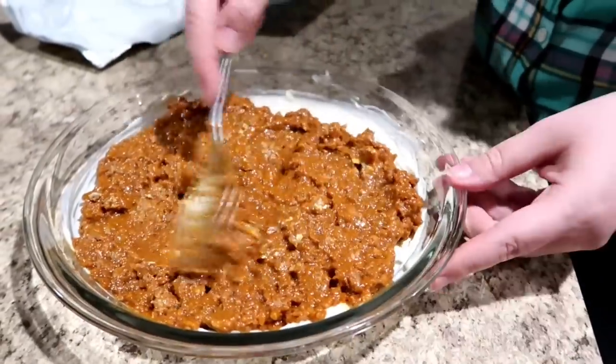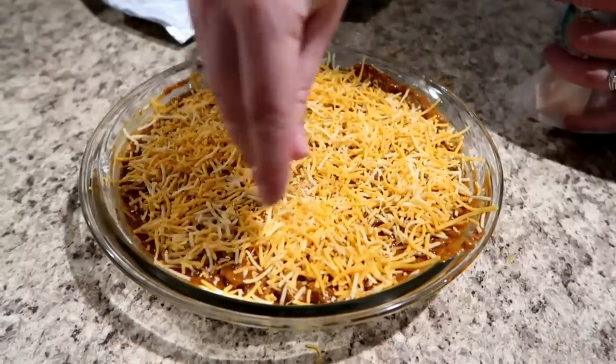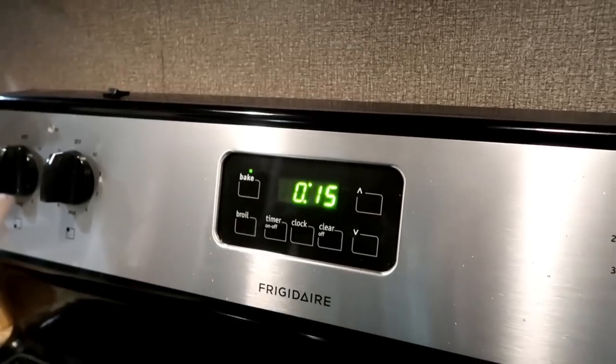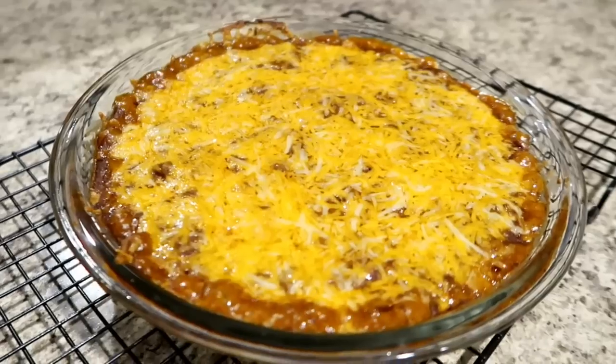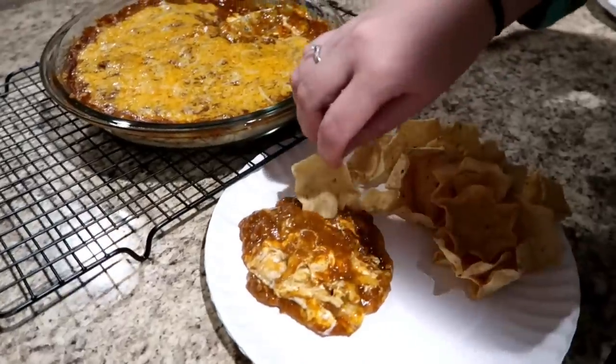Take your softened cream cheese and spread it evenly over the pan, then add the chili right on top and spread that over. Now take a generous amount of cheese and layer it on there. Bake at 350°F for 15 minutes until hot and bubbly. When it comes out of the oven, serve it right away piping hot — just dig in with your favorite tortilla chips. It also makes a great topping for hot dogs.